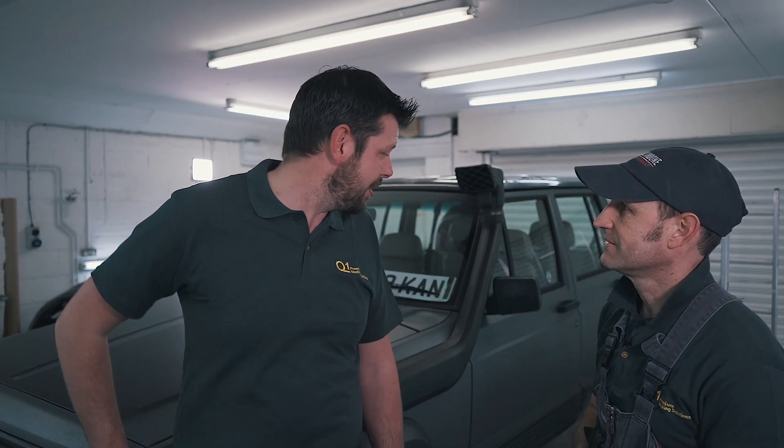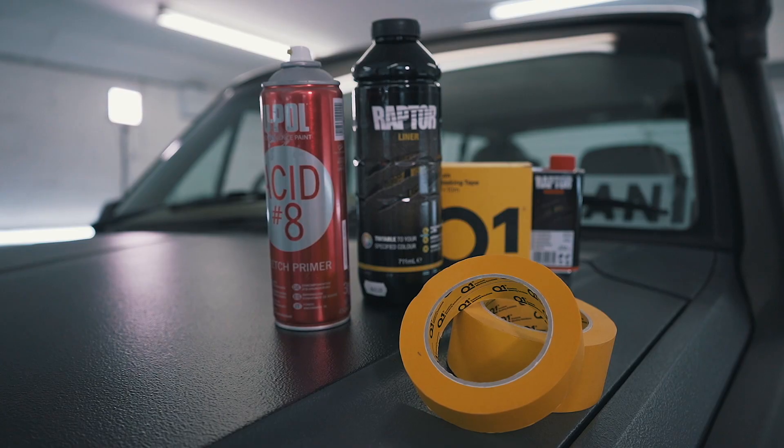So what made you decide to have this wrap aligned, Adam? Well, when I'm going off-roading and going down through the hedgerows and stuff, it doesn't scratch the paintwork like it does with a normal paint finish.